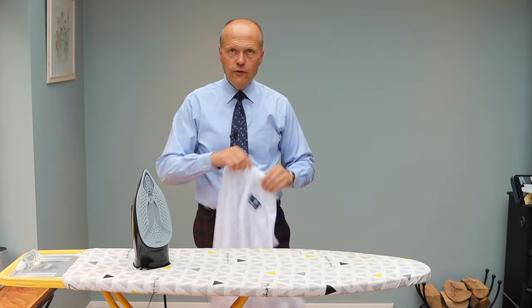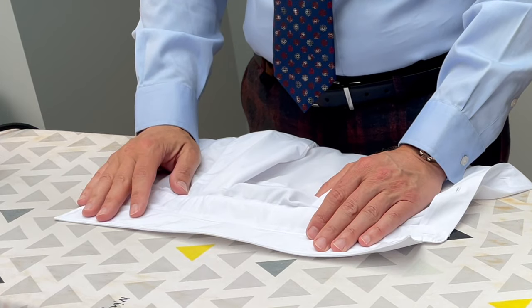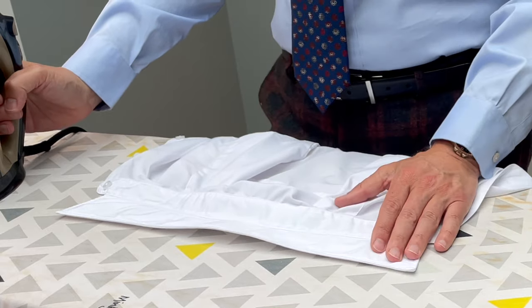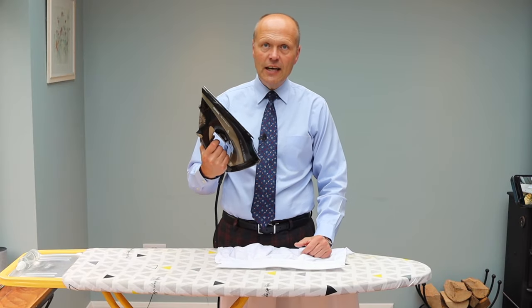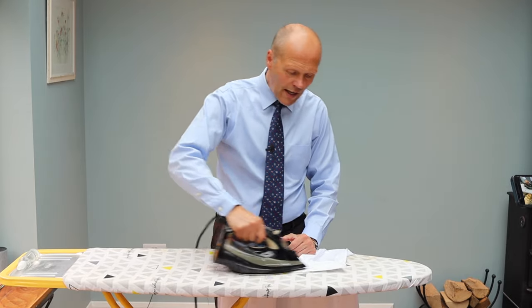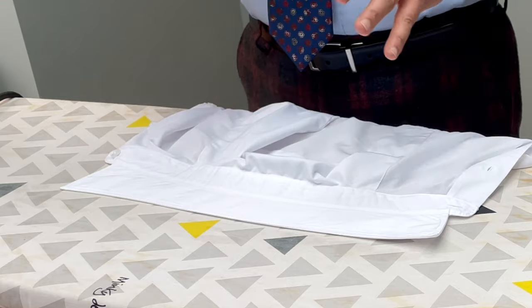First of all, when I iron a shirt, I will iron the rear side of the collar. The reason for that is twofold. I just want to get the collar looking good, but secondly, it's a good habit to get into. Because if you're in a hotel and you need to iron a garment — particularly a shirt — you iron the back of the collar first. You inspect the plate of the iron in the hotel, but sometimes there might be some grime on there. And if you iron the back of the collar first, if there's anything on the plate of your steam iron, it will likely come off on the back of that collar — just checking that everything is in order.